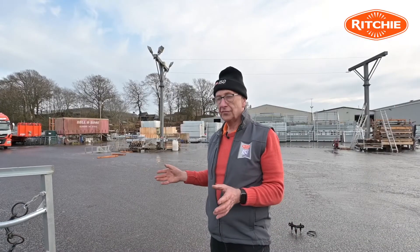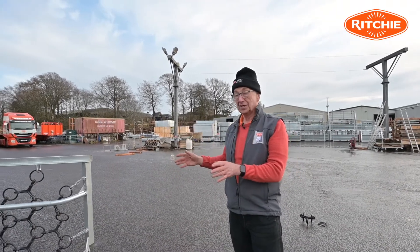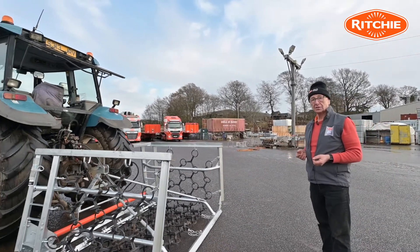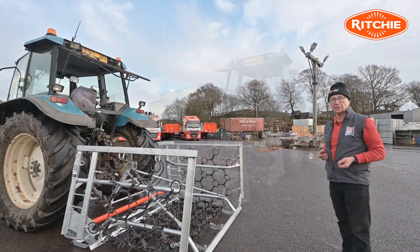This has been a general overview of the four meter harrow. As mentioned, this unit is hydraulic fold, but we also supply it as a manual fold. For further information, contact any of our area sales managers or alternatively phone the sales office.